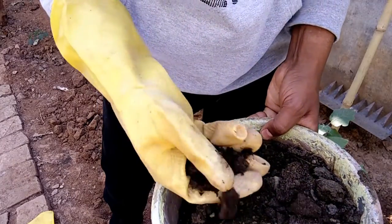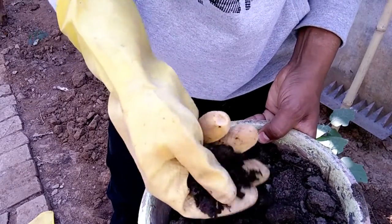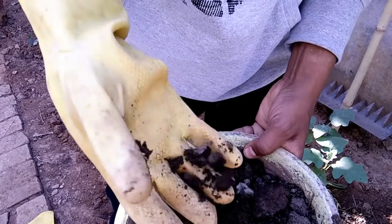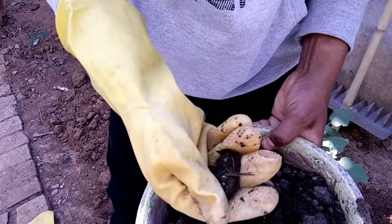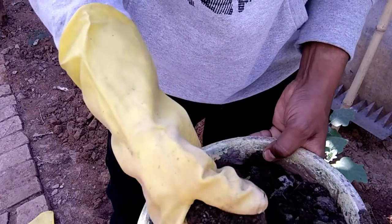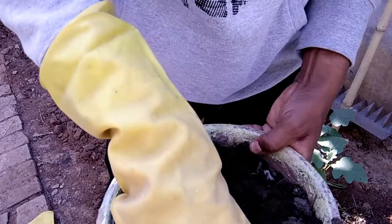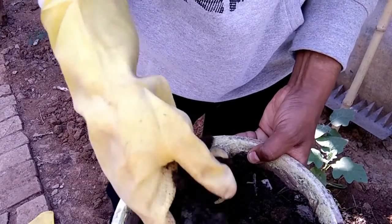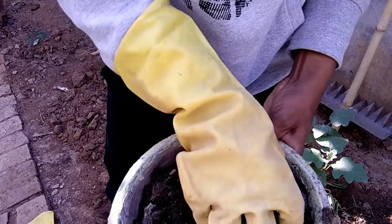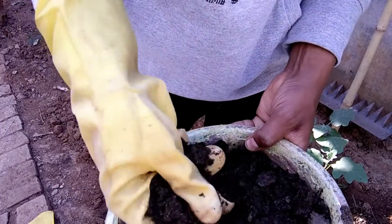Then we have to take the organic fertilizer made from cow, buffalo, or goat dung, and we have to make a fine powder of it by breaking it with our hands. If it has some stone pebbles or concrete, we have to remove those as well.